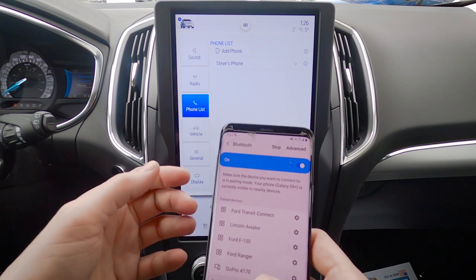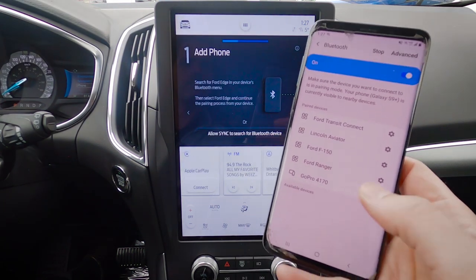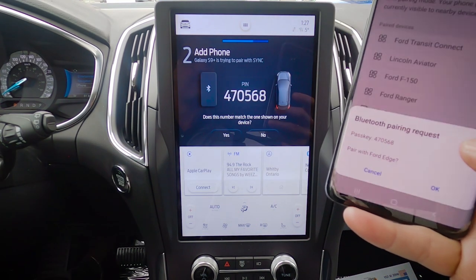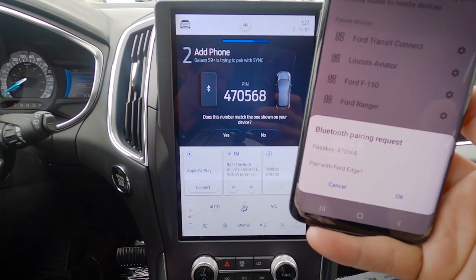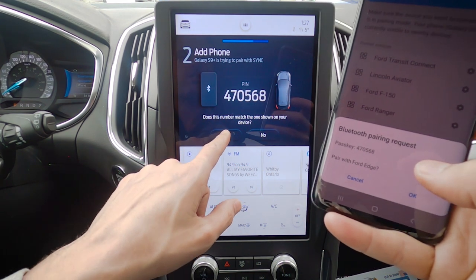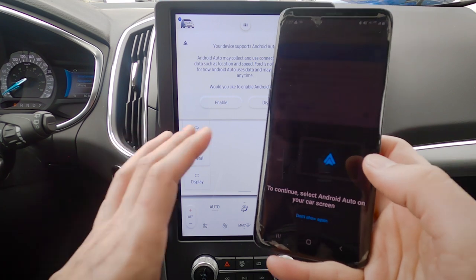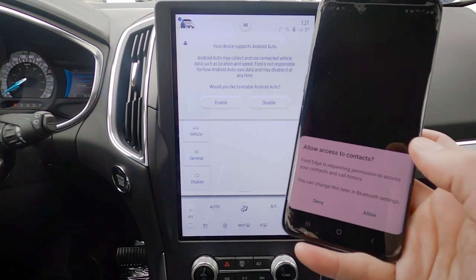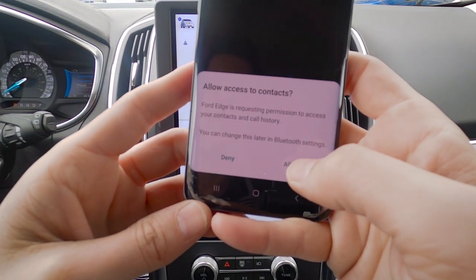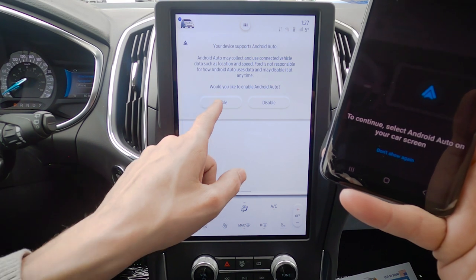For Android, make sure Bluetooth is turned on, hit 'Add Phone,' search for your vehicle. Ford Edge shows up — click connect, confirm the PIN matches, hit Yes and Pair. Once connected, if the device supports Android Auto, we want to enable that. The screen will ask if you want to allow access to contacts — yes — and then go to My Car screen to enable Android Auto.